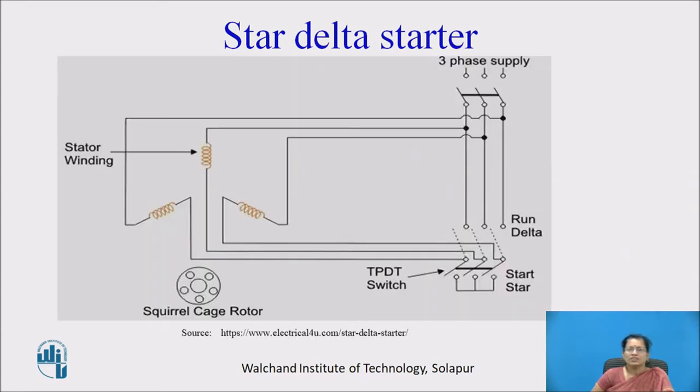This is the diagram of the star delta starter. At starting, the reduced voltage is connected by connecting the winding in star connection, and then we convert that winding to delta, so that the full voltage is given to the motor and the motor runs at full speed.